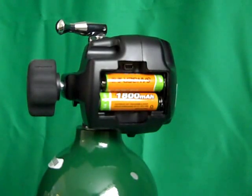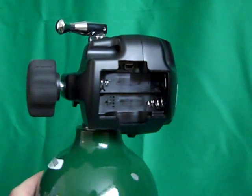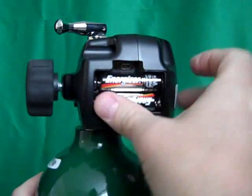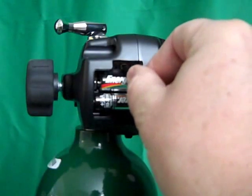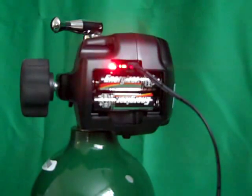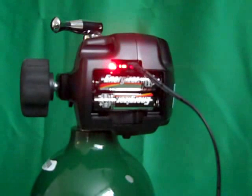If the batteries happen to run out of charge while the user is out, simply remove the rechargeable batteries, saving them for recharging later, and use regular alkaline batteries. Please make note of the polarity of the batteries as you insert them into the unit. Alternatively, you can switch to continuous flow until you can replace or recharge the batteries. Note that if you forget to replace the non-rechargeable batteries and plug in the charger while alkaline batteries are still in the unit, the red indicator light will flash, indicating a problem. Remember that the red light is solid on for charging, off when the batteries are fully charged, and flashes when there's a problem or the wrong type of batteries are installed.